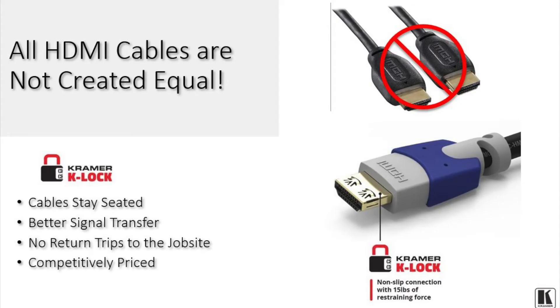This is one of the reasons why Kramer designed what we call K-Lock. K-Lock is a set of tabs that we placed on top of the HDMI connectors of our cables that provide 15 pounds of pull tension.